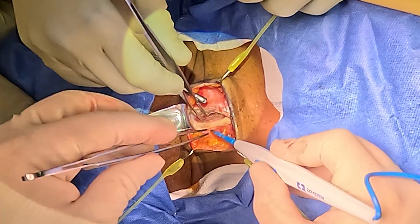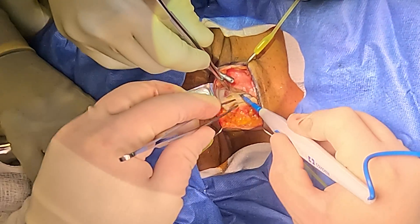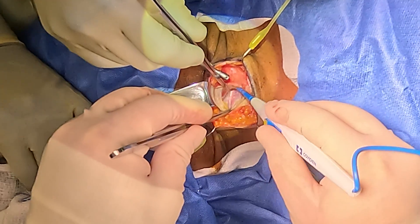It's nice to find the midline raphe, but it's not the end of the world if you're a little bit off. Here is the midline raphe, so we go right to the thyroid bed.